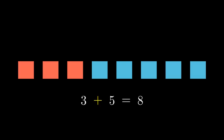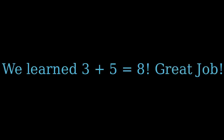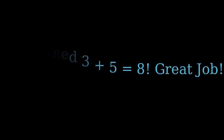We had 3 red squares plus 5 blue squares, and now we have 8 squares in total. That's how addition works. We learned 3 plus 5 is equal to 8. Great job.